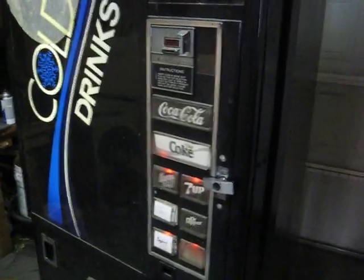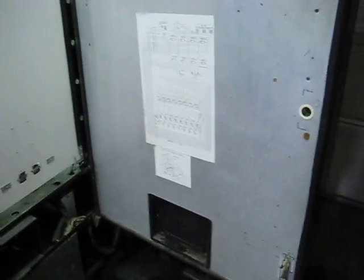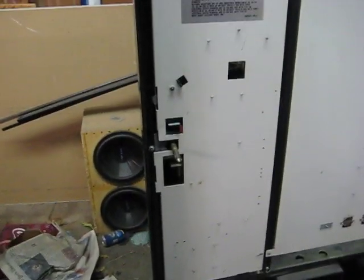Let's see — I'll show you what it looks like on the inside. There's two doors. That door acts like a freezer door and it keeps the cold in there. And then behind this door is the light that lights up the front of it. This is a pretty simple machine — it's a Dixie Narco 320.